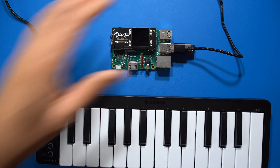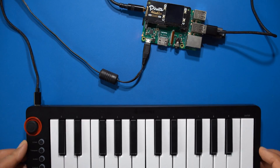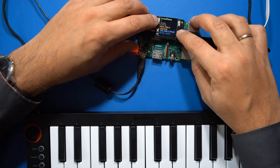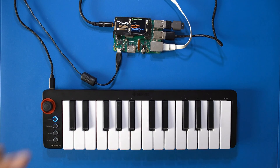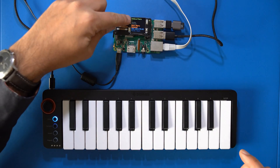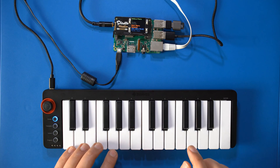Now insert the SD card and the USB stick into your Raspberry Pi, connect your MIDI keyboard, audio and perhaps a network cable, and then switch on your device. Booting will take only a few seconds. Once the SamplerBox has booted, it will load the first sound from your USB stick — in this example, an FM piano sound sampled from my Reface DX synthesizer.